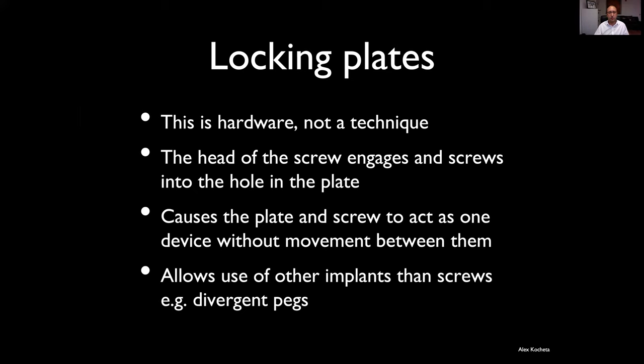This also allows us to use things like pegs — for example in the distal radius — which have fewer biological issues when they come up against tendons or if by chance one ends up in the joint. It also allows you to place locked pegs in a divergent pattern, and the divergence of the implants alone can hold fragments very robustly.